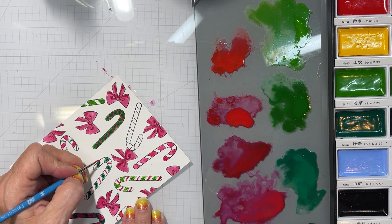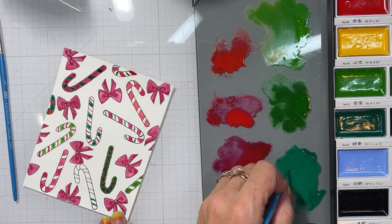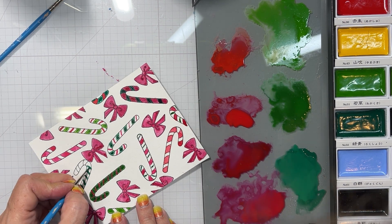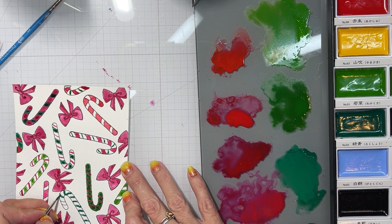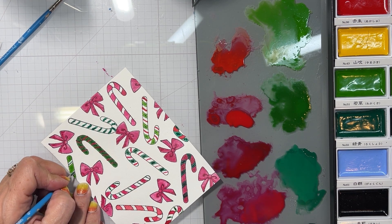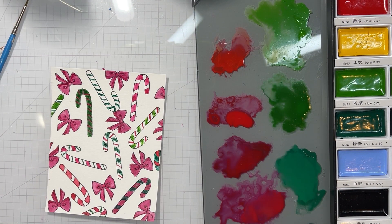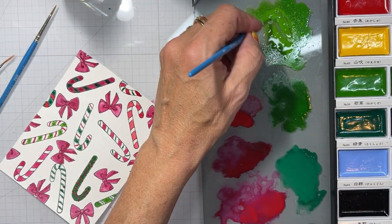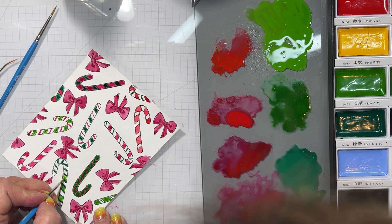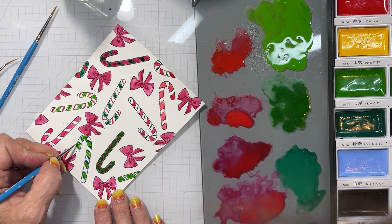Some of them have white showing, some of them don't. I wanted them all in the classic green and red — some with thin red lines on the white, some with thin green lines along the white. I made sure all the bows were red, and I did go in and try to add a little bit of shading to the insides of the bows. I do love that light green with the thin red stripes on the candy cane — I think that one is my favorite.